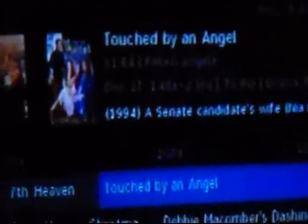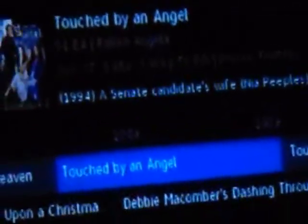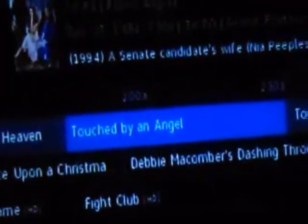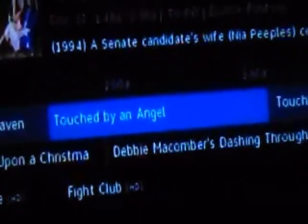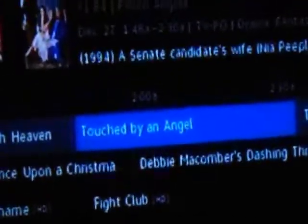If you're going to have Touched by an Angel on TV, yes I'm watching the Christmas Story marathon on TNT and TBS this year — two channels, woo! Then why can't you have Promised Land with Austin O'Brien? Because some of the episodes of Promised Land are in Touched by an Angel — they had them combined together for some of the episodes. I mean come on, at least put Promised Land on DVD.